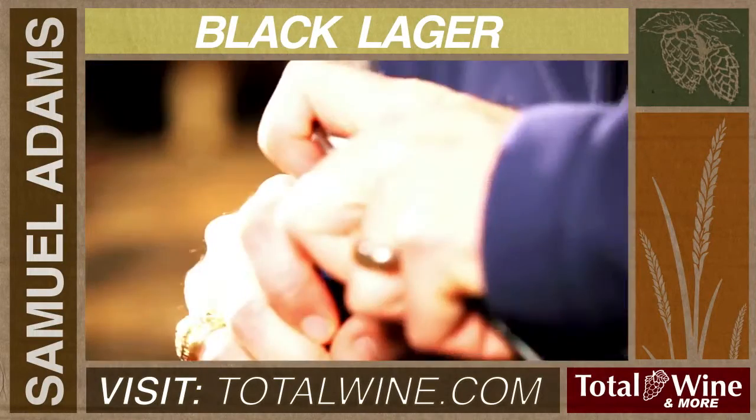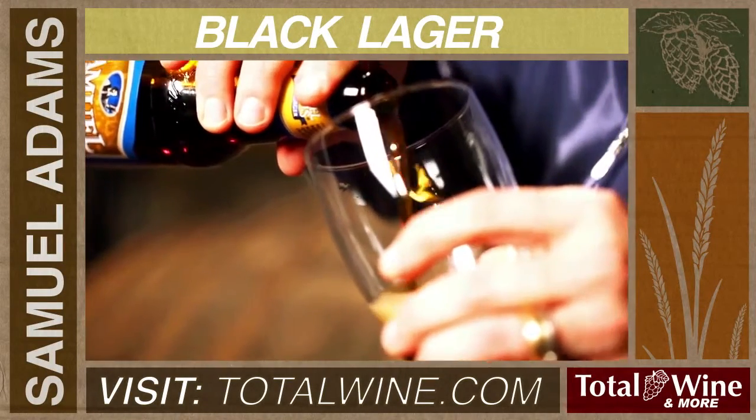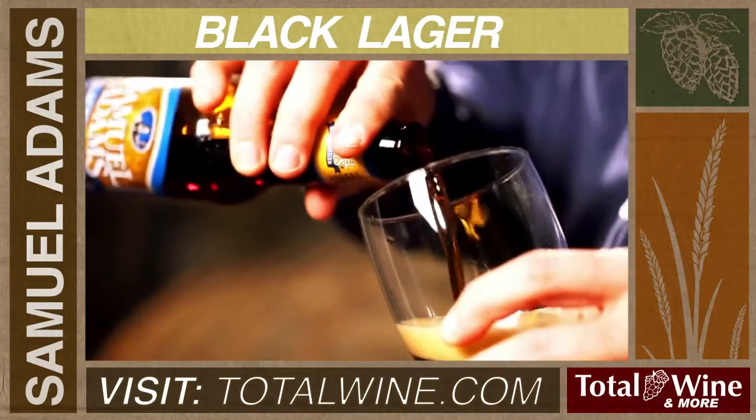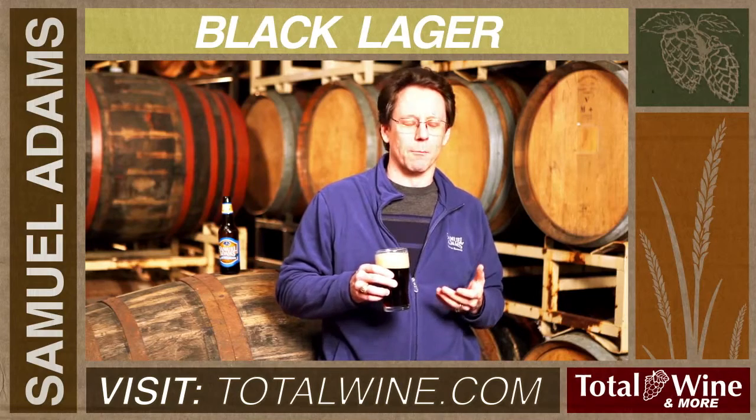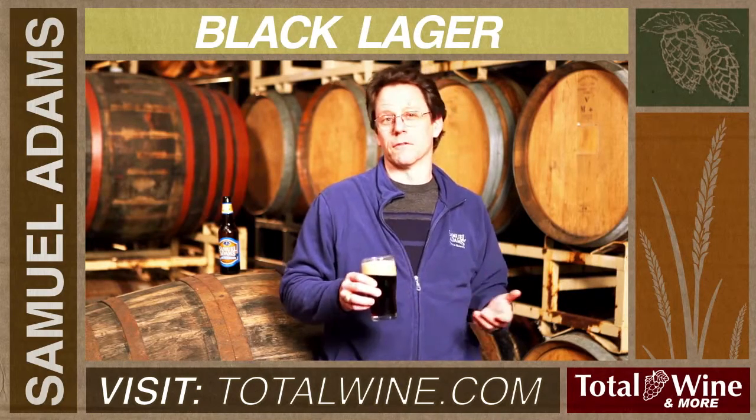This is Samuel Adams' Black Lager. The beer has, as you can tell, this great dark color to it, but it's deceptive. When you think dark, you might be thinking heavy or burnt or bitter, and it's none of those things.